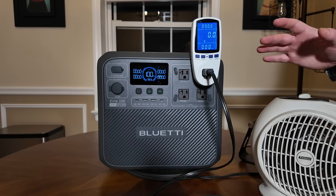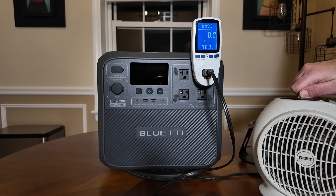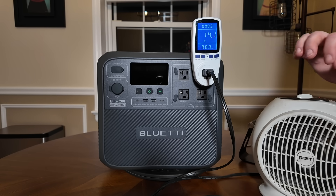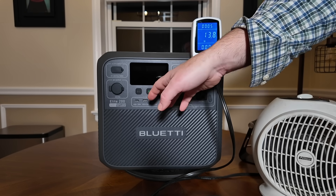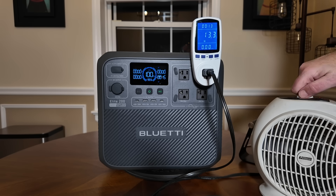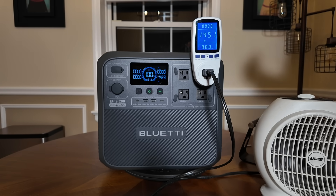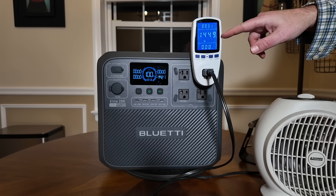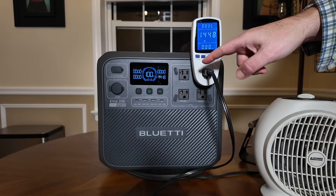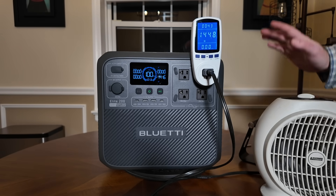Now I want to do a usable capacity test. This is a 2,073 watt hour battery, and I'm going to turn on a space heater to measure how much actual power we can get out of this unit — that's one of the main reasons I bought it. I've turned the fan to just fan mode, coming up to level 1 at 907 watts, then level 2 at 1,462 watts. I'm going to leave this on until the battery hits 0%, then calculate the watt hours used and how long it took. The screen says 1.3 hours. Let's put that to the test.